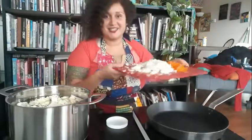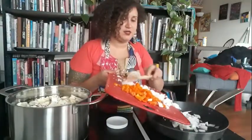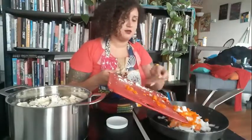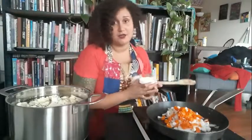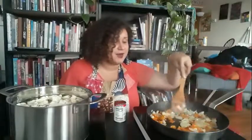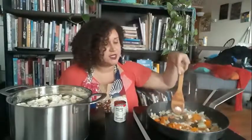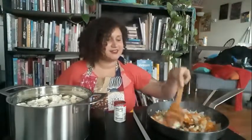The next step is to add the aji peppers and white onion into the skillet and let them brown for about a minute. At this point the onions and aji peppers have been sautéing for about three to four minutes. I'm looking for the onions to start turning slightly translucent — I'm not wanting them to caramelize.